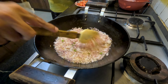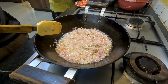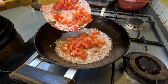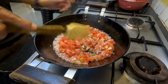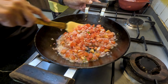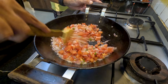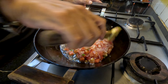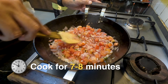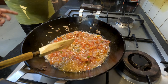Then we'll add the chopped green chilies, frying them very briefly. Then we'll add the tomatoes and mix them in well. Now we're satisfied with the tomatoes, so in goes the chicken.